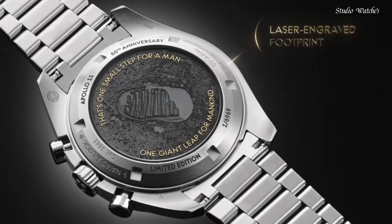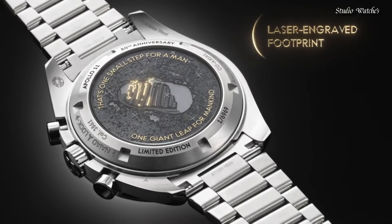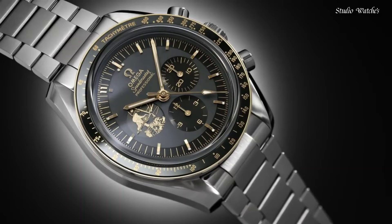Functions: chronograph, tachymeter, hour, minute, second. Chronometer. Swiss made.